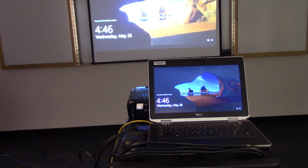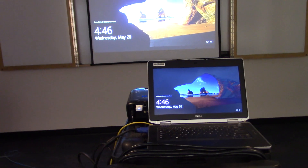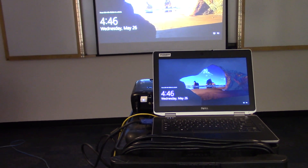As you can see, the laptop is on and working and the projector is on and working. Then you just want to make sure that you fit the image being projected to as much of the screen as possible.